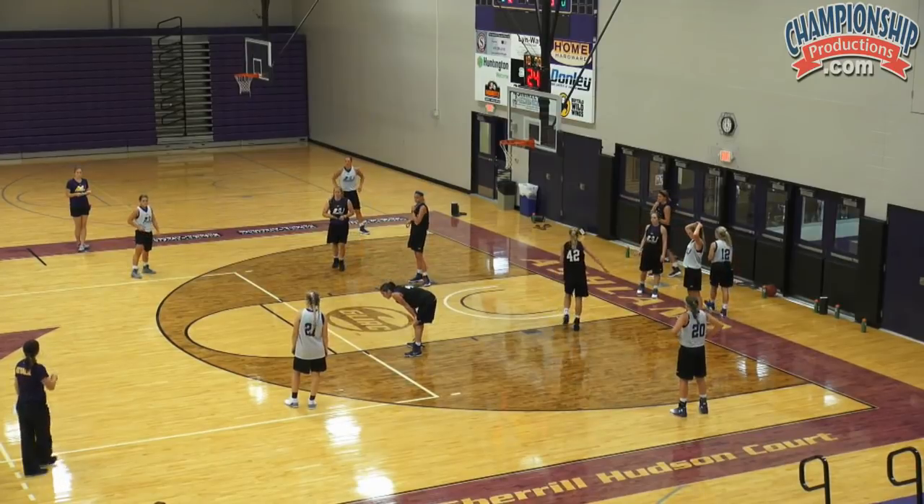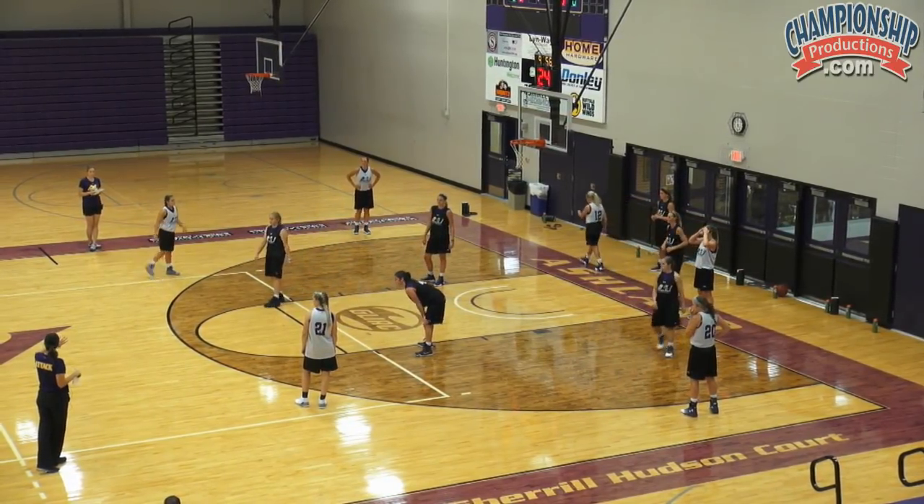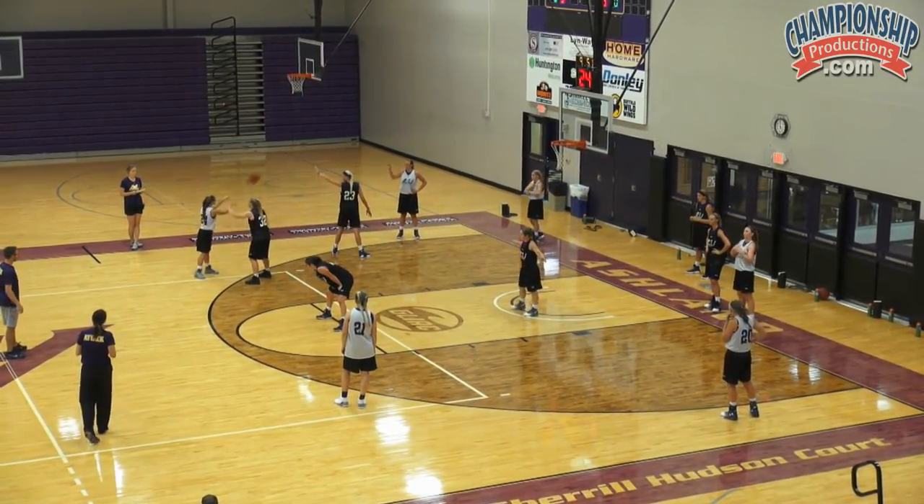As a reminder, Coach Tim's got the ball up top. We're working on position D to start. As the ball moves, we're on the line, up the line. We're sprinting. We're midline on the back side — position D.